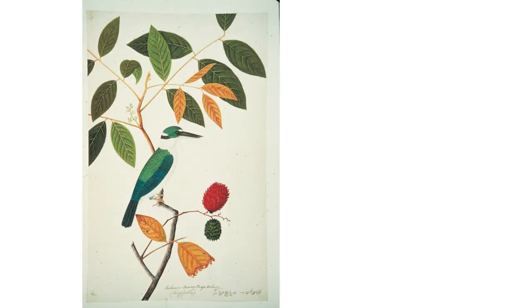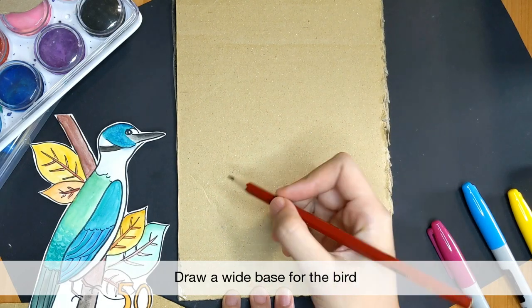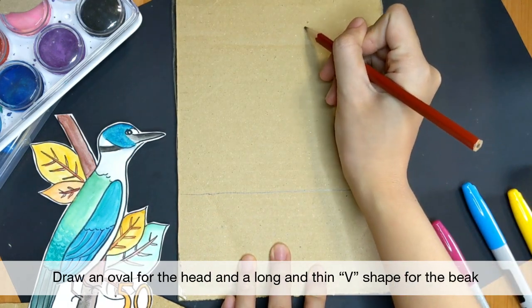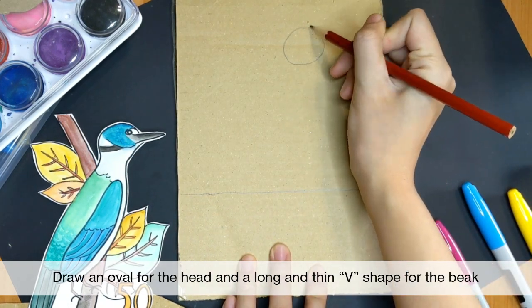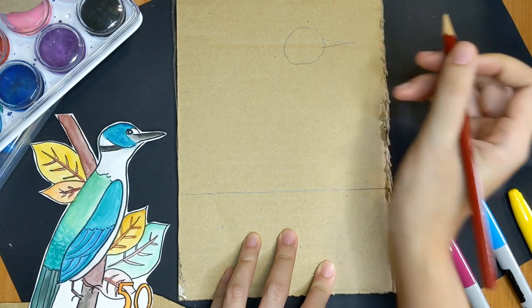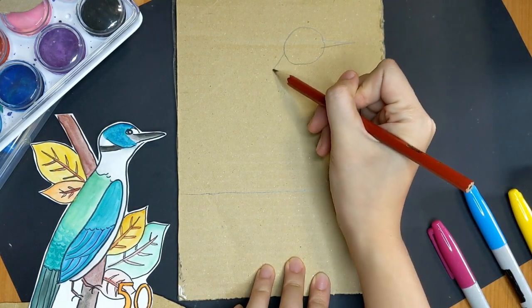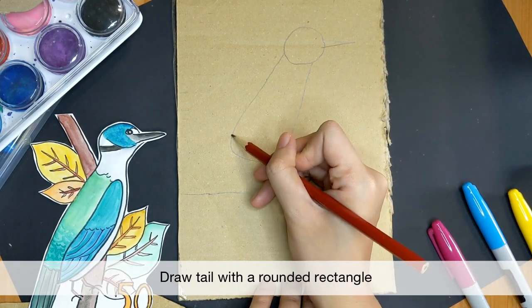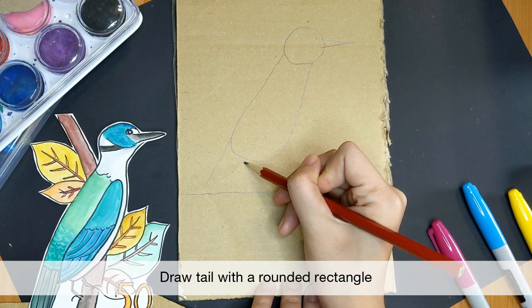Let's draw our next bird — the majestic coloured kingfisher. It is a medium-sized bird and you can easily recognise it by its turquoise coloured feathers and white belly. Let's start by drawing the base again. Start with an oval for the face, then draw its beak in a long and thin V shape. Add a long oval shape for the body. Let's draw its tail with two lines and join it up.